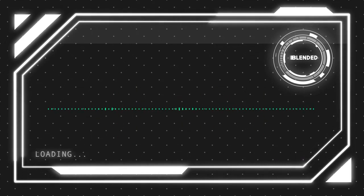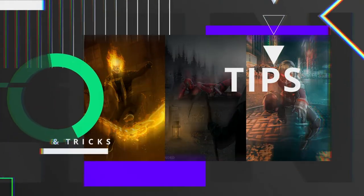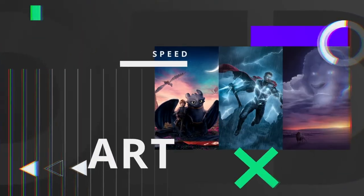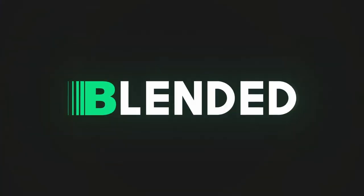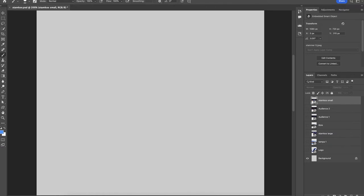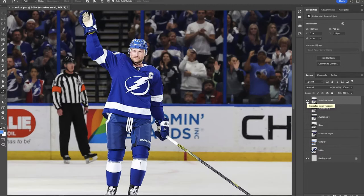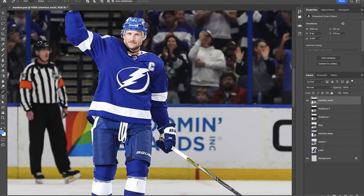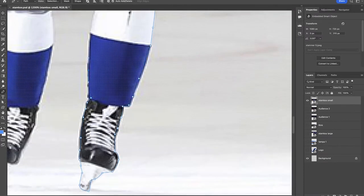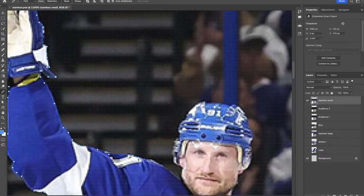So without further ado let's jump right into this tutorial and get started. We're working with another 1350 by 1080 canvas size here. Let's go ahead and turn on our first Stephen Stamkos — this is gonna be all about him for this video. We're gonna press P on the keyboard to bring up the pen tool and I just want to quickly get an outline of Stephen Stamkos. We're gonna make a selection of him so we can extract him and remove him from that background.